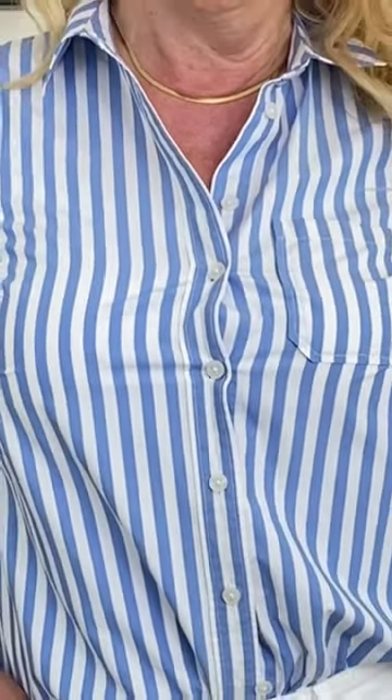To prevent button-up shirts from gaping, here are three solutions. Fix 1: wear a thin camisole underneath in a similar shade to your button-down blouse or a complementary colour. Try teaming your blouse with a lace or silk camisole for added glam.